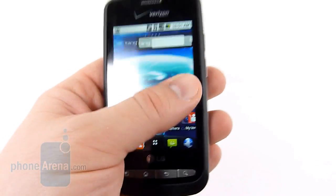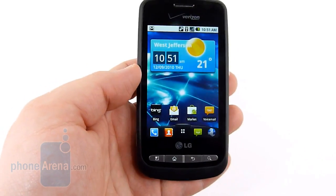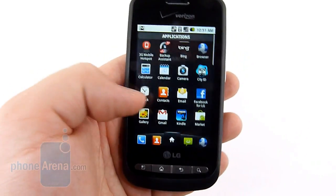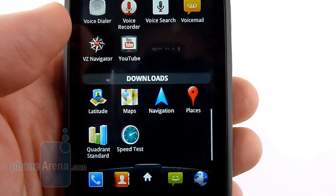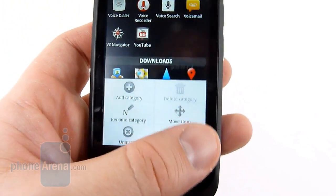The software on the Vortex is similar to what we found on the original Optimus One, with LG's simple overlay on Android. There's not too much here — just a few custom widgets that we actually pretty much like, as well as a different launcher bar. They also break down the applications and the downloads, something we're not extremely fond of; however, you can rename things and move them around.